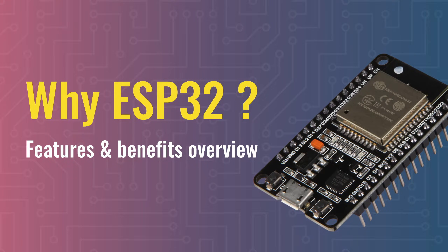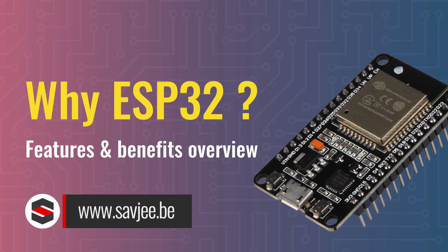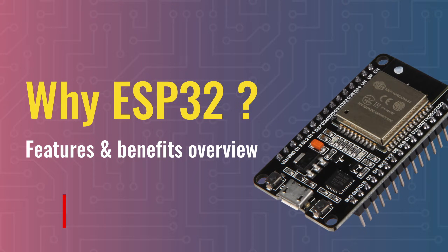In this video, I want to go over some of the reasons why, in my opinion, the ESP32 is an incredible microcontroller and why you should use it in your IoT projects.